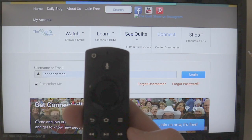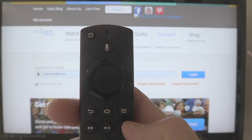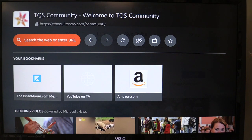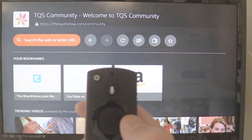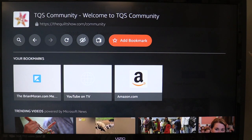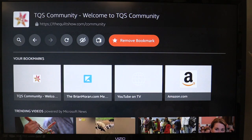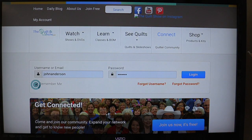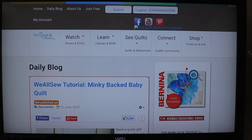Number two: go back to your remote, click the three lines, and go back to the start. You can see at the top it says 'Welcome to the TQS Community.' Click the little button to add a bookmark — you can see it throws the bookmark up on the page. Now go back to the TQS login page, make sure it says 'Remember Me,' and click login. From now on when you come to the site, the login information will pre-fill itself and all you have to do is hit login. So it's not hard at all.